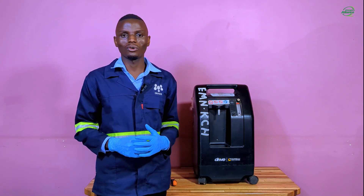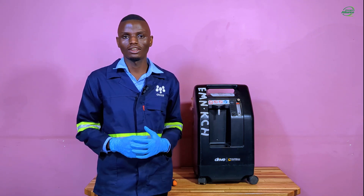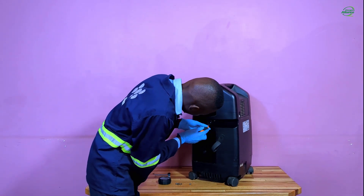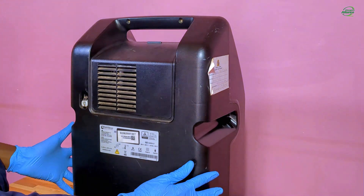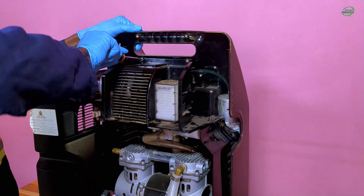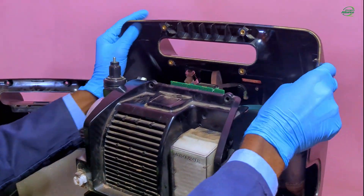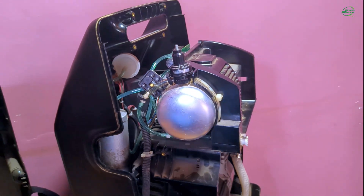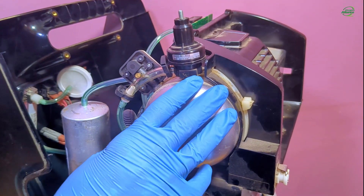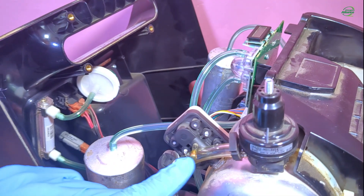There is a link in the description below to a video that shows how to open a Devilbiss 1025 oxygen concentrator, which is a similar process for this 525 oxygen concentrator. After you have successfully opened the oxygen concentrator, you can now see the accumulator tank that we are talking about. It has a manifold which has the pressure test point where we will perform our pressure test.